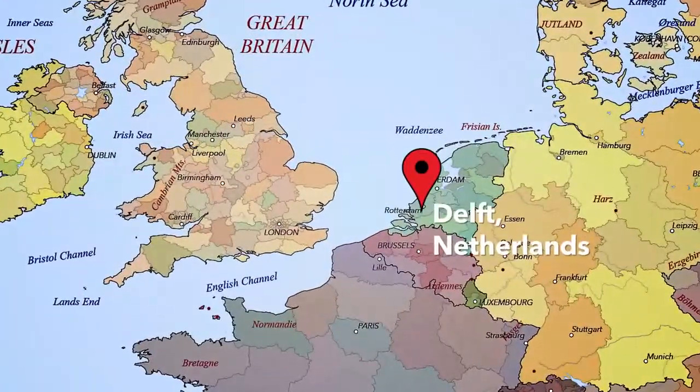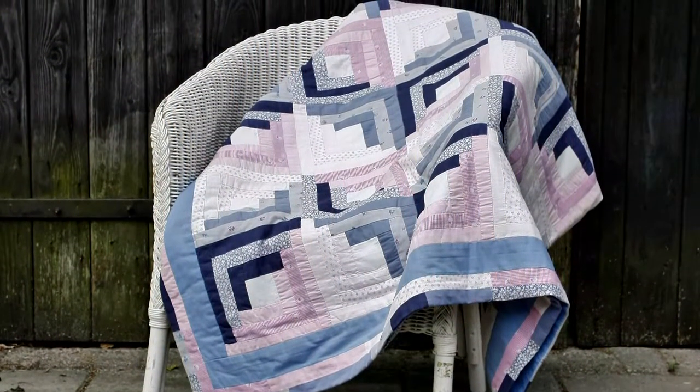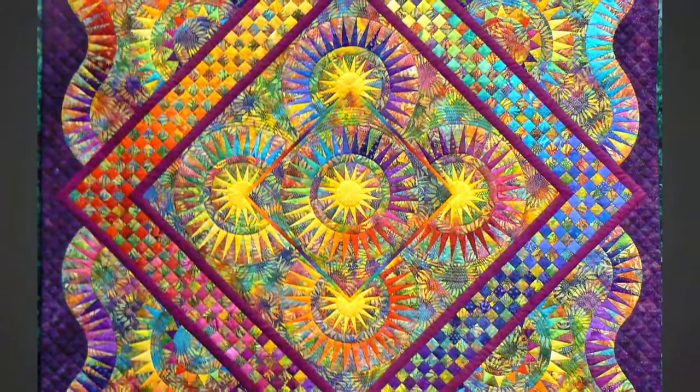But first a little bit about me. I live in the Netherlands in the beautiful city of Delft. I began quilting in 1978 and began my own B-Colorful Quilt line in 2004. Since then I have conducted workshops throughout the globe.